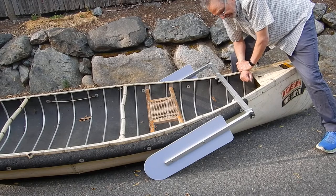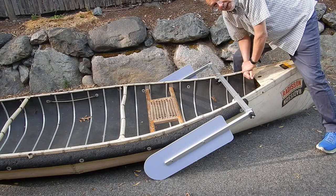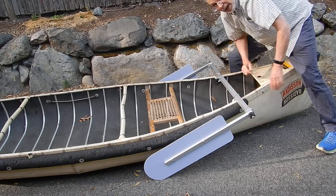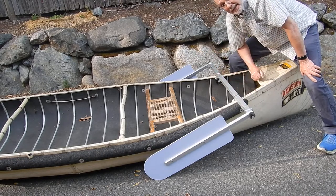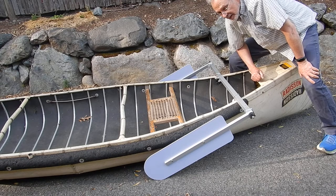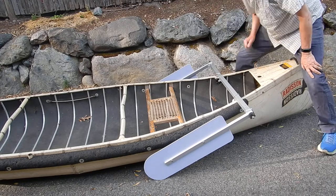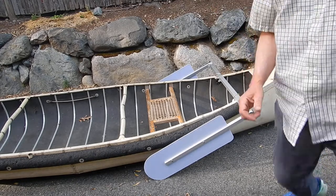So there you have it — the Sailboats To Go telescoping leeboard unit with quick release ends and either polycarbonate white blades or black phenolic blades at a lower price. Let me talk a little bit about why you would want to have a leeboard unit.